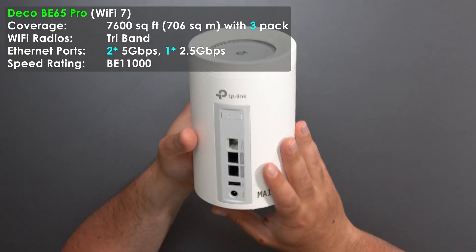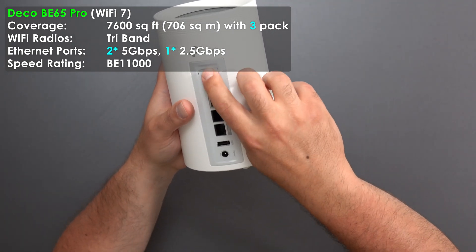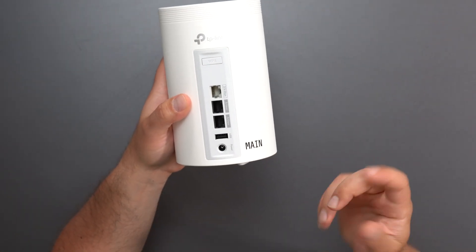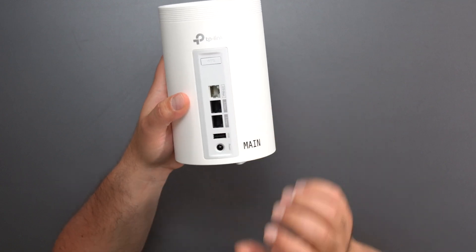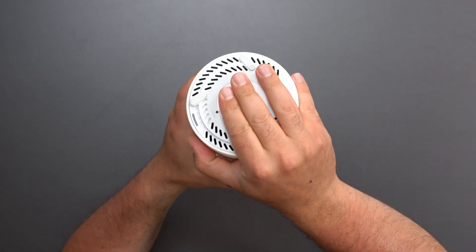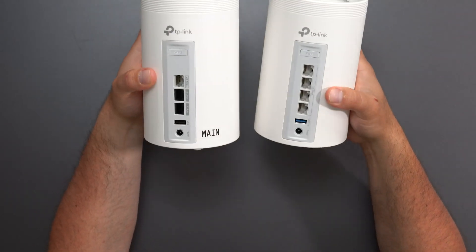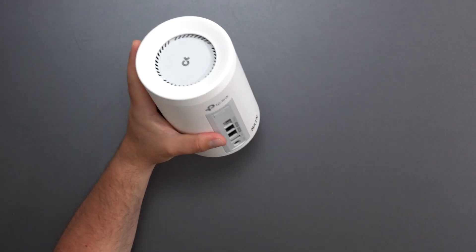Then we jump to the BE65 Pro. It has a WPS button, a 2.5 gigabit port, and two 5 gigabit ports — which is really good. My internet speeds happen to be 5 gigs, so I can go in at 5 gigs and come out at 5 gigs. It also has a USB port, power port, and factory reset on the bottom. It's identical in shape to the BE63 except it has one fewer port, but two of the ports are faster.